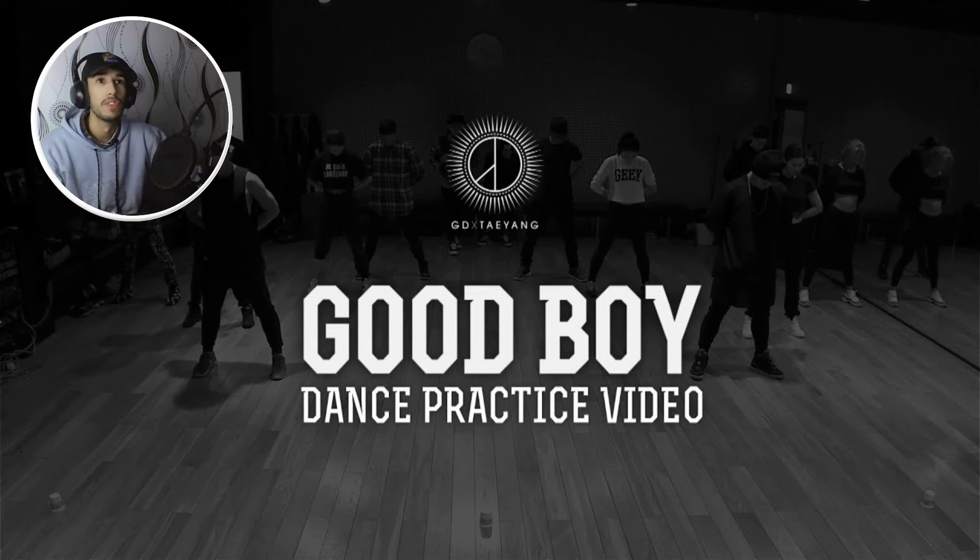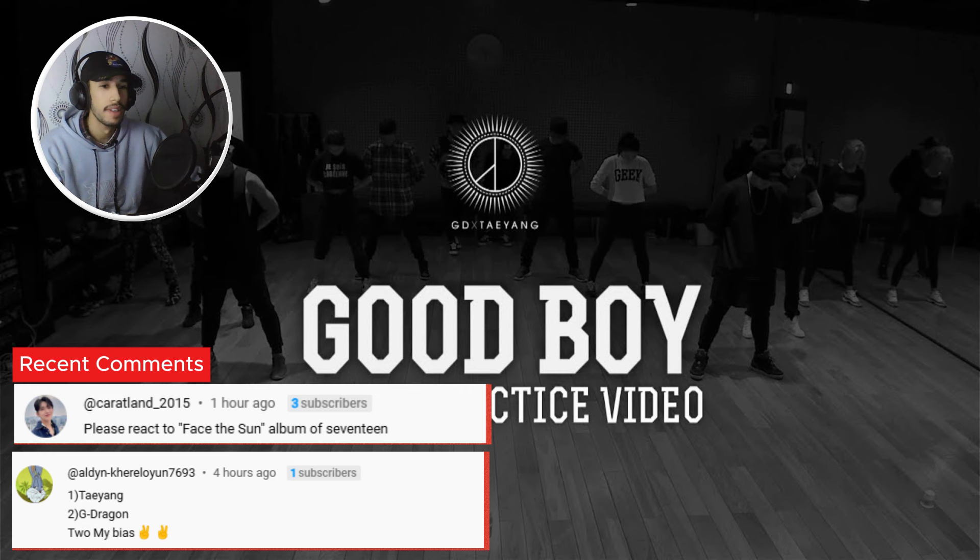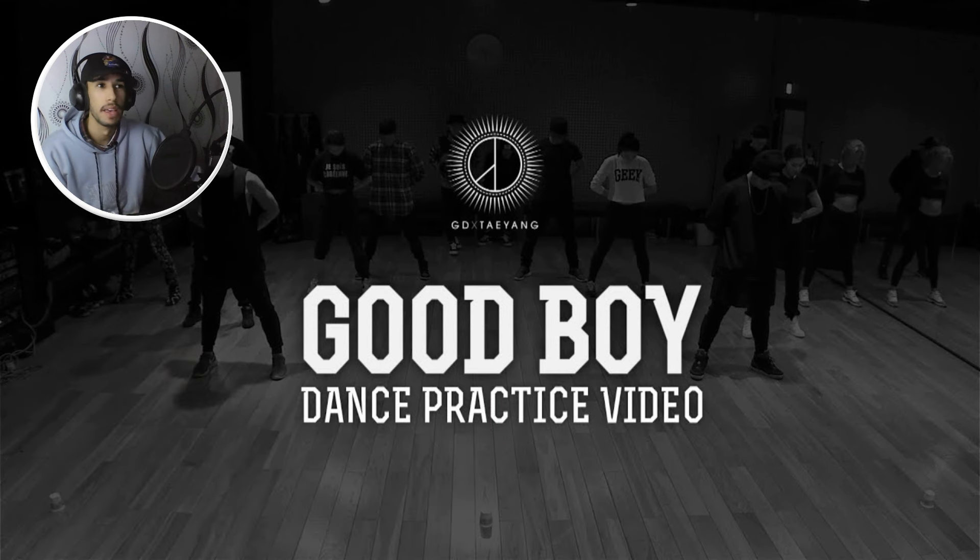Alright guys, so today we're gonna be checking out GD — G-Dragon x Taeyang 'Good Boy' dance video. This was recommended a lot by you guys. It's a duo from the members of Big Bang. And by the way, if you have not checked my reaction to the guide of Big Bang and the first time reacting to 'Fantastic Baby,' 'Bang Bang Bang,' and other music videos, you're gonna find them on my channel.